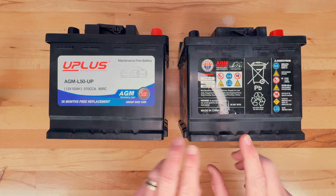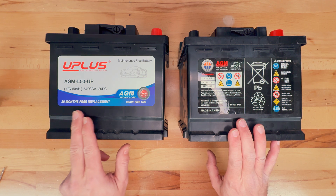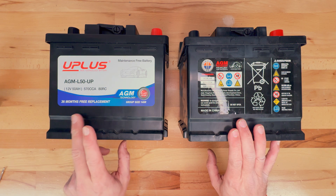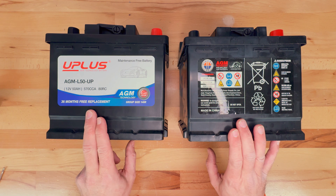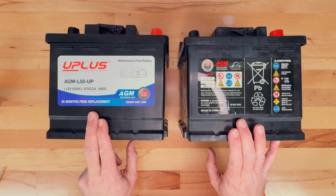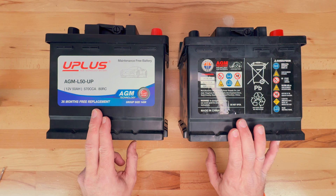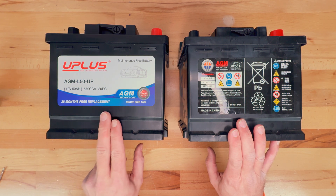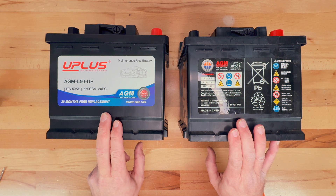There's no warranty on the OEM battery, but there is a 36-month warranty on the U Plus. Three to four years warranty on batteries is pretty common. These are usually prorated, so for example, if the battery dies at 12 months old, you'd still have 24 months left and they'd probably reimburse you two thirds of the full price. Better than nothing, and if it lasts 12 months and you get some money back, it's probably worth it.